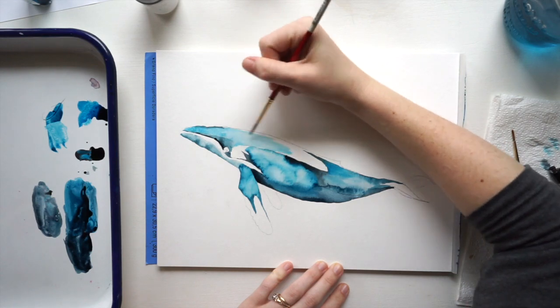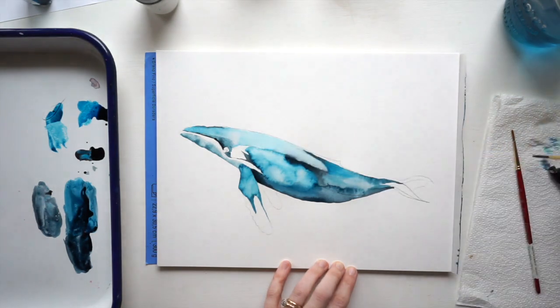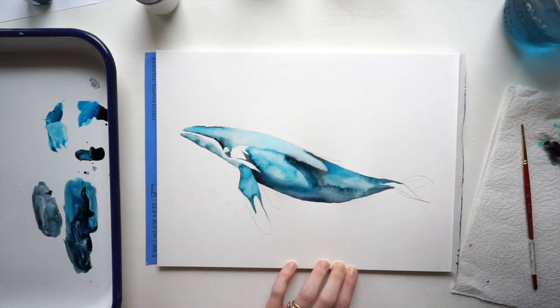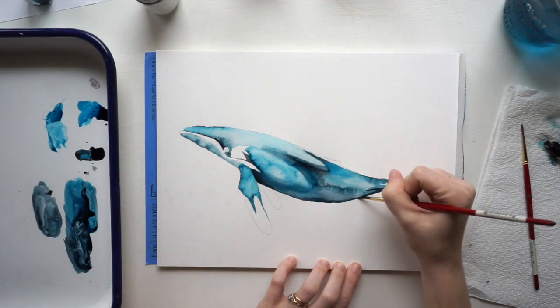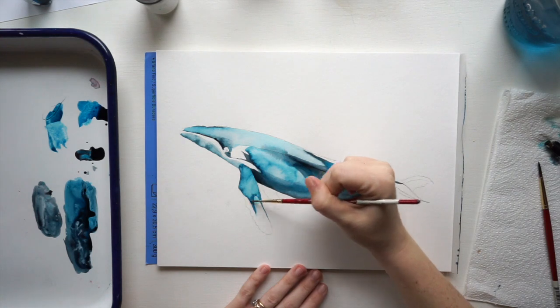For my highlight around the head, I want it to be really light to show that's where the light is hitting on the whale, so I'm going to do a super light wash. Then I'm going to take my brush and lift some of that color out — just use a clean brush, lift it, wipe on a paper towel, and then lift it again.